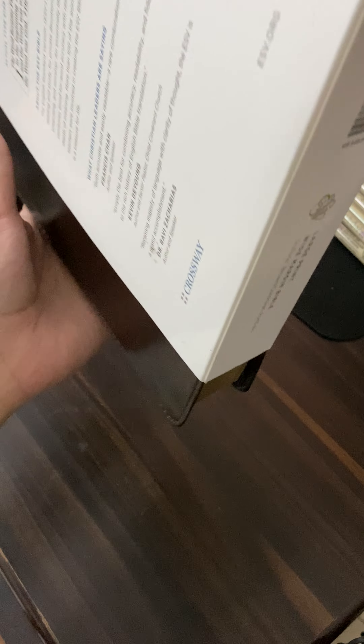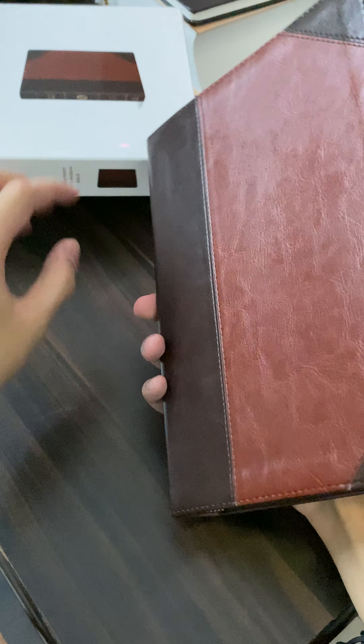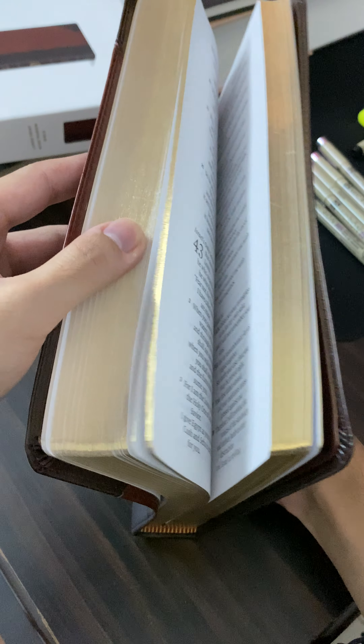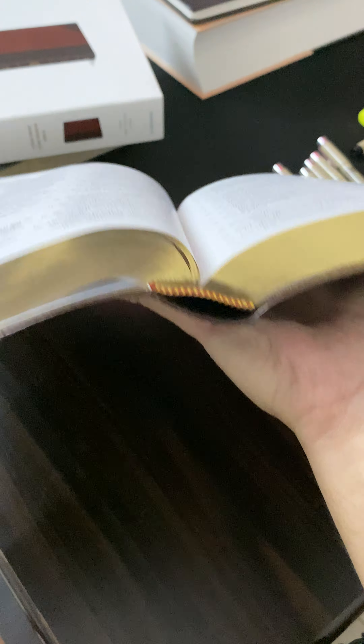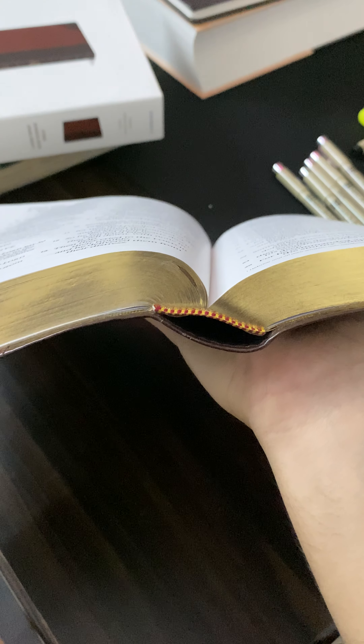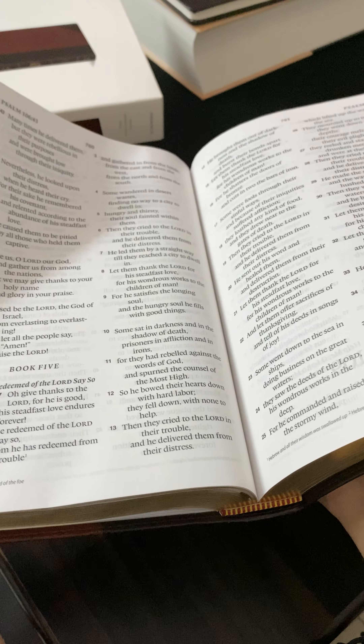Let's just open it up and give it a go. Now the size and weight of the Bible is actually decent. It's going to fit perfectly in your hand. Once you lay it out open, I think you don't really have to worry about the middle section of the binding coming out because of the great quality binding that you receive with this particular Bible.